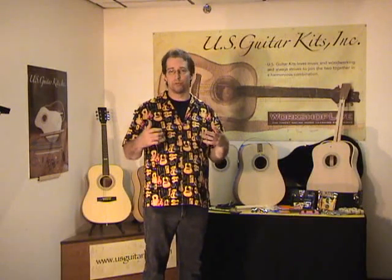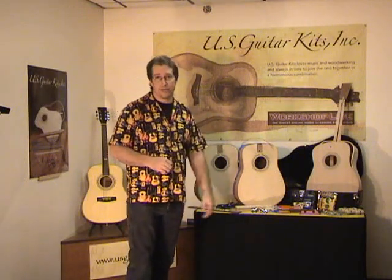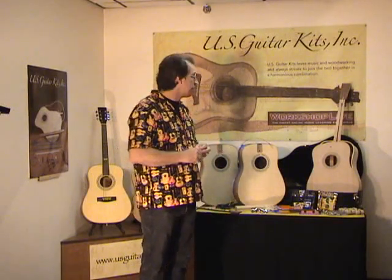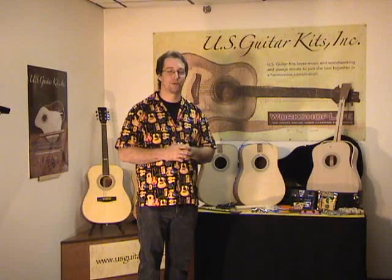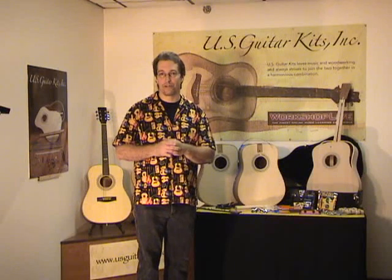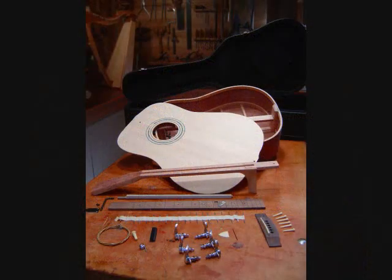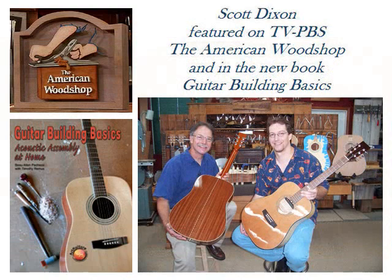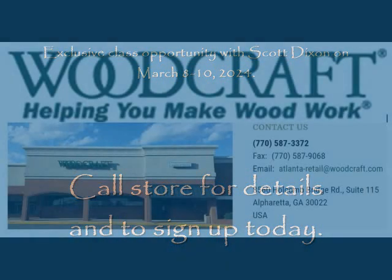I certainly hope you'll take a close look at this as your next project. If you need more details on the kit, you can go to usguitarkits.com to see the details. If you go through the site, you can ask any questions and I'll respond through that site. I look forward to you being one of my next students — I can assure you, you'll have a great time. Be safe in all your woodworking, have fun playing, keep playing, and rock on. Thanks for taking a few minutes to check out this video. If you've been thinking about building that first guitar, this is a great place to start. Check your schedule for the weekend of March 8 through 10, give the store a call, and I look forward to seeing you in my upcoming class.